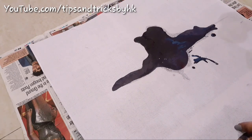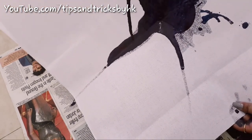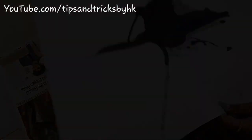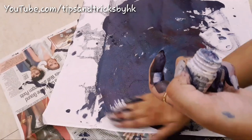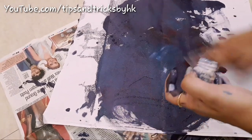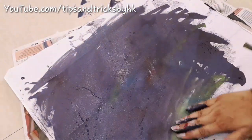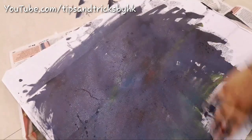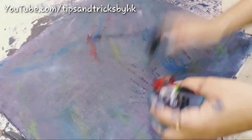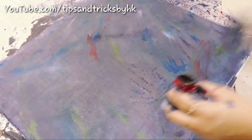Spread this paint mixture with the help of your hands on bakram. I'm also giving highlights of red, blue, green, and white with the help of fingers.